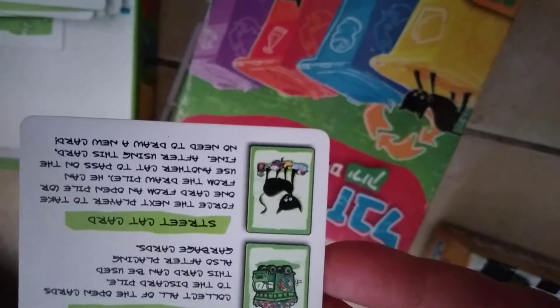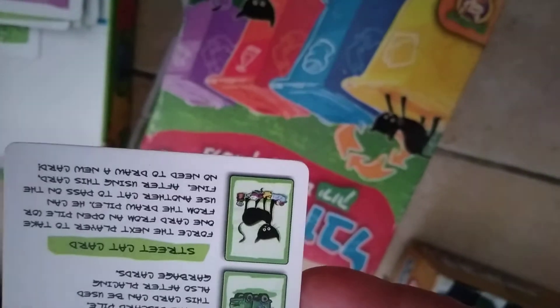You see you learn here how to separate it. Spin the bin card: pass one of the cards in your hand to your opponent. Open a pile and play all the cards of a certain color in one turn. You may also use the joker as a garbage card — collect all of the cards to the discard pile. This card can be used also after placing garbage cards. Street cat cards force the next player to take one card from an open pile.